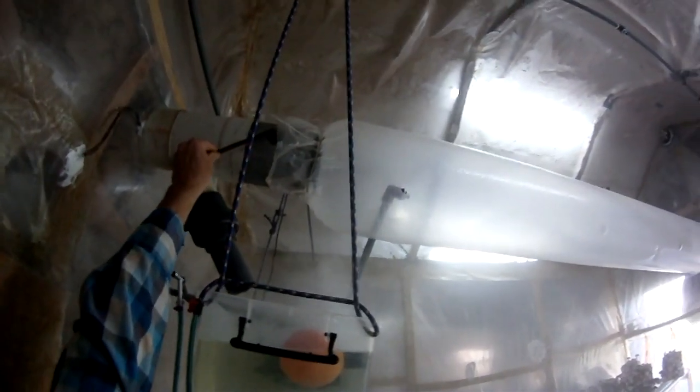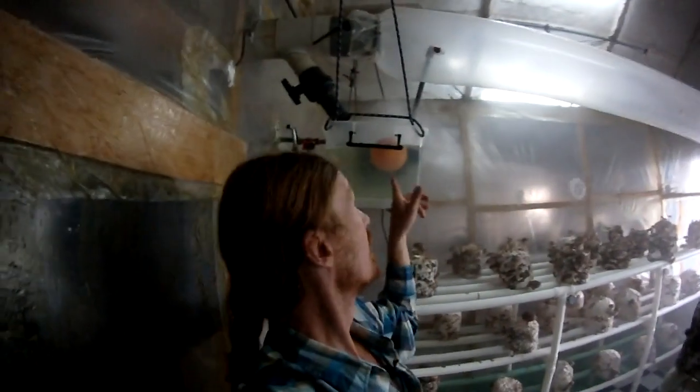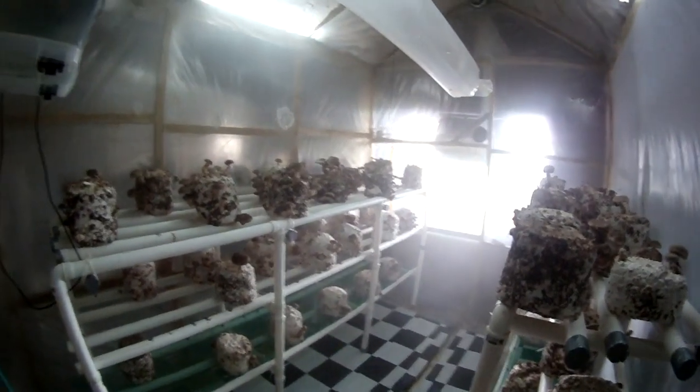This controls the amount of oxygen in this room. The float keeps the water in there. So between the mister inside the plenum, this humidifier, and the misters on the roof, I can find the perfect range of humidity for these mushrooms. You can see it's quite beautiful watching the humidity cruise through the room.